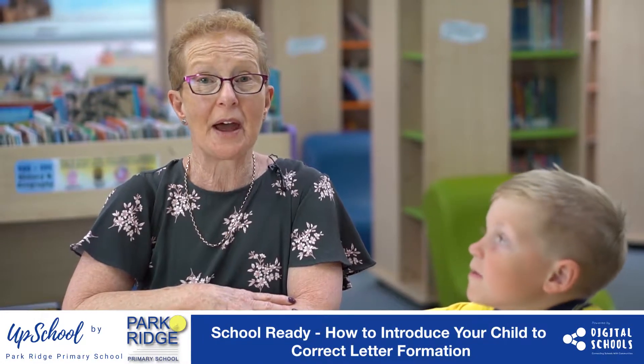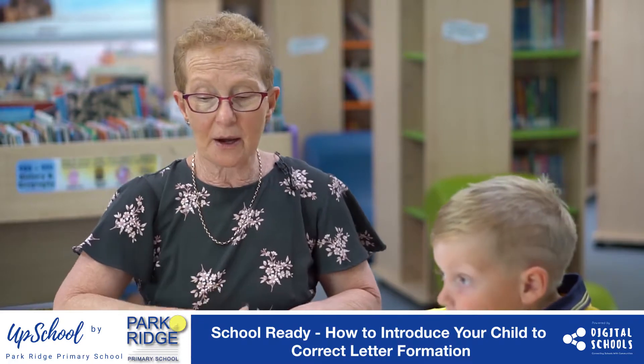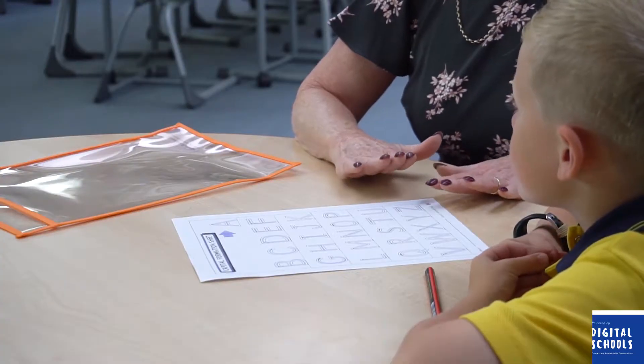In this video we're going to talk about how to introduce your child to the correct letter formation. At Park Ridge we use the Sassoon font as our preferred script, which has both an upper and a lower case.